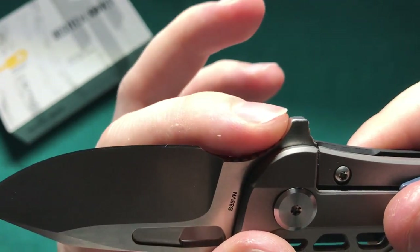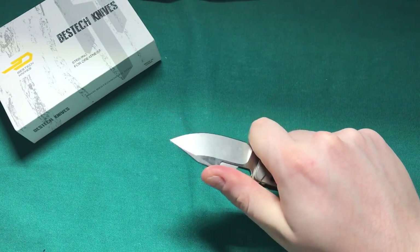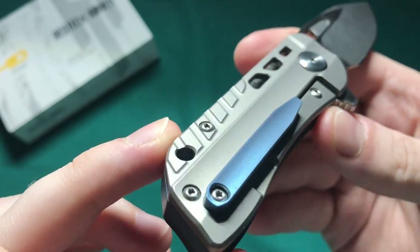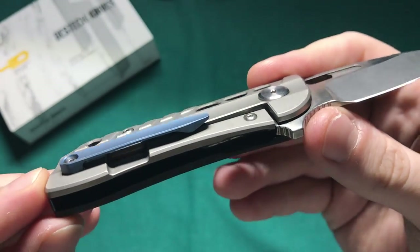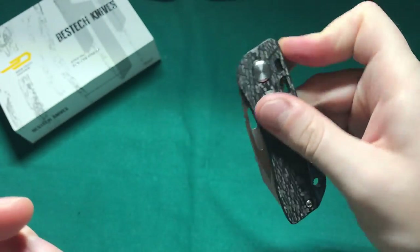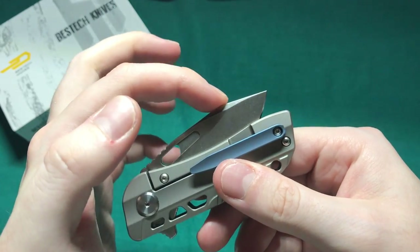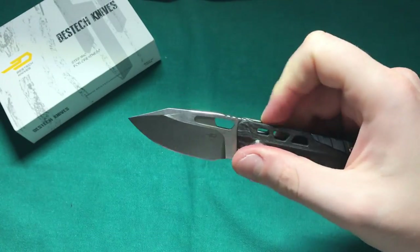There's some jimping on the bottom part of the forward finger choil which I actually really like — feels nice and comfortable. I really like the amount of jimping they put into this blade. The handle itself is executed very nicely — countersunk screws, all the edges are nicely rounded, and just gorgeous milling that makes this knife very attractive with a very interesting handle design. There's a nice lockup with some cutouts on both sides, so it's very easy to disengage that lock. The action for such a small knife is just incredible — a very nice, strong detent.